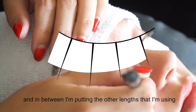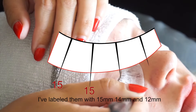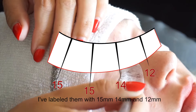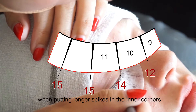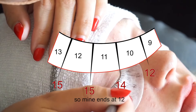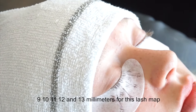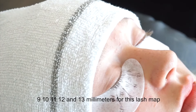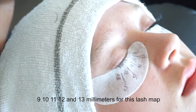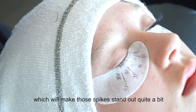I've labeled them with 15 millimeters, 14 millimeters, and 12 millimeters. You do want to be careful when putting longer spikes in the inner corners — mine ends at 12, and then the ones next to it go 9, 10, 11, 12, and 13 millimeters. For this lash map we wanted to keep it a little shorter, which will make those spikes stand out quite a bit.